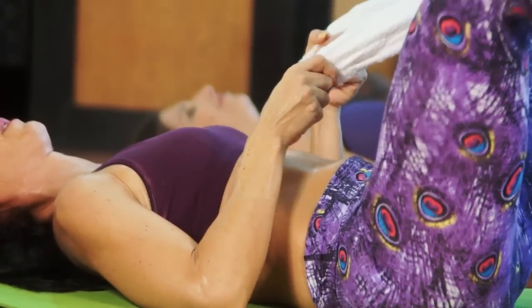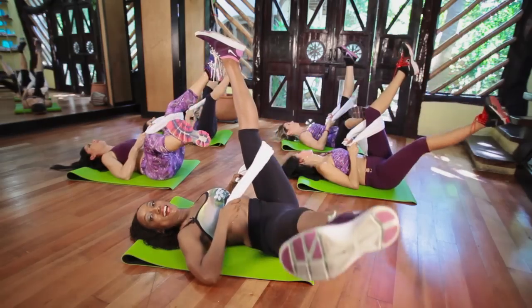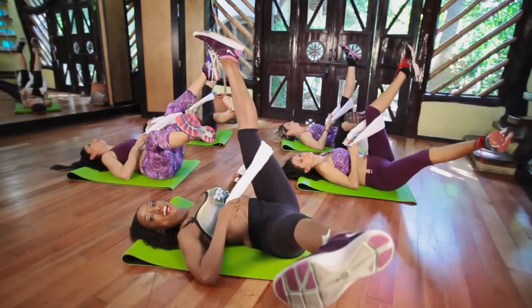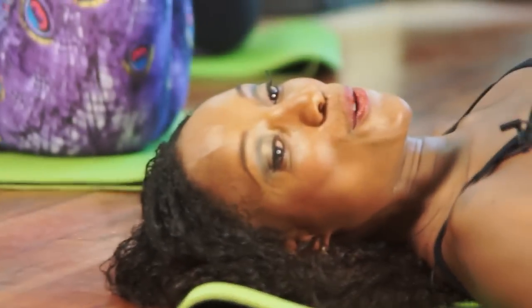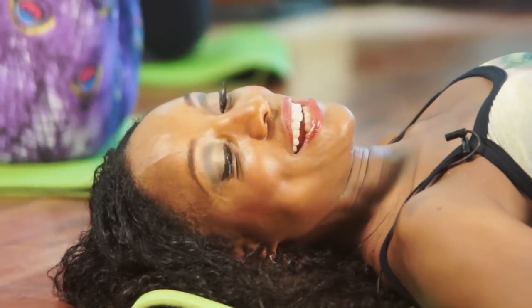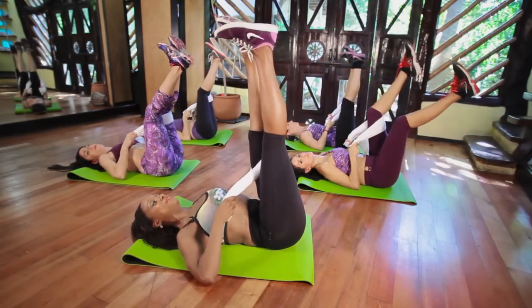Elbows on the floor. Tummy tight. Keep that butt of the opposite leg on the floor. Eight, and seven, and six, and five, four. Good job. Three, two. Bring it up, all the way up. Take the towel out.